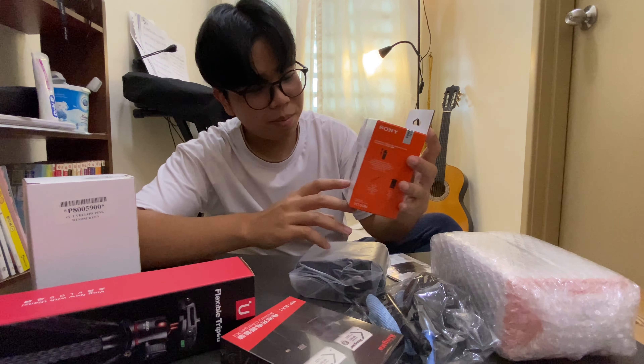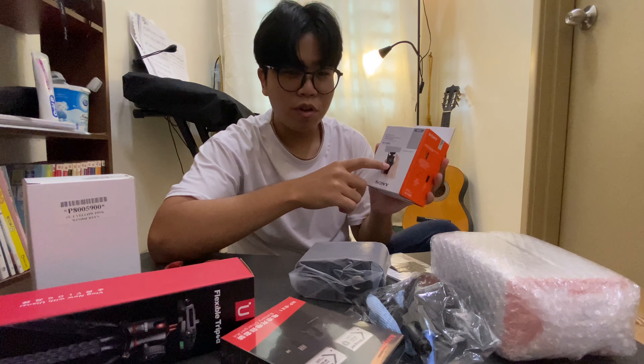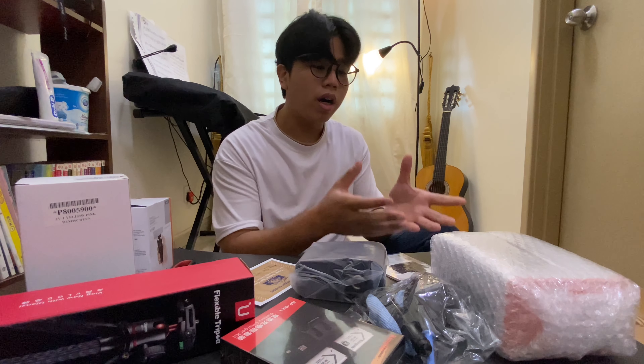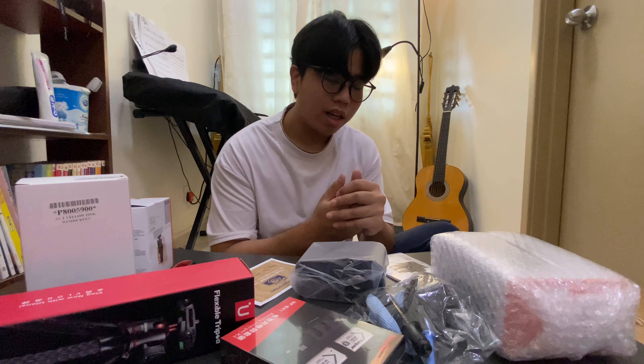There's a limited edition pouch and windscreen. I actually don't like the rainbow-colored windscreen because I think the gray one looks better — I think that suits me a bit more. This is the shooting grip, the VCT-SGR1. There are a few buttons on it which you can use to control shooting and recording videos, and to zoom in and out. This one normally costs about 250 ringgit, but I bought it together with the bundle for about 180 ringgit, which is cheaper.